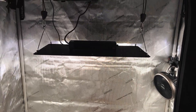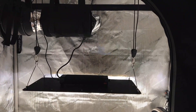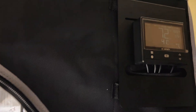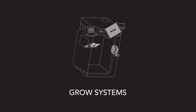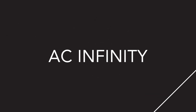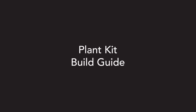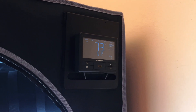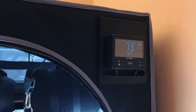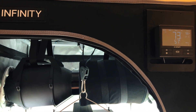Hey everyone, this is Dan from Hemp in a Pot and today I'll be taking you through a build guide for AC Infinity's All-in-One Plant Kit. AC Infinity's Plant Kit is the most advanced All-in-One Grow Tent system on the market.